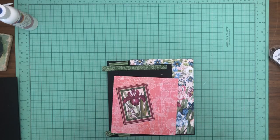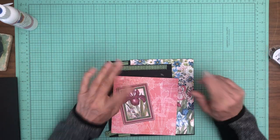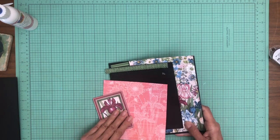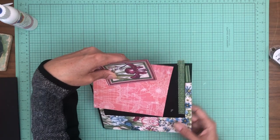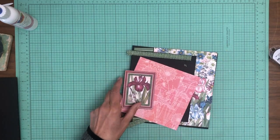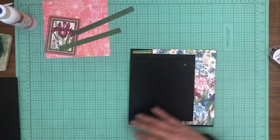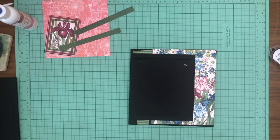Hey everyone, it's Daphne from Scrap and Create and we are working on Blossom. We are on page — let me double check, I believe we're on page six. Although I scribbled something in the corner and I can't even recognize my own writing. That's terrible! Let me double check. That's page seven — no, yes, page six. That's right, page six.